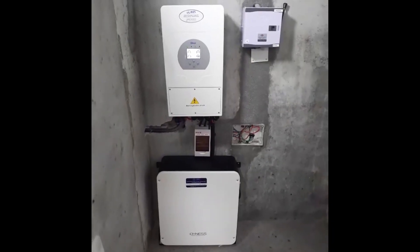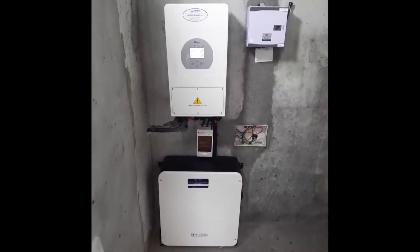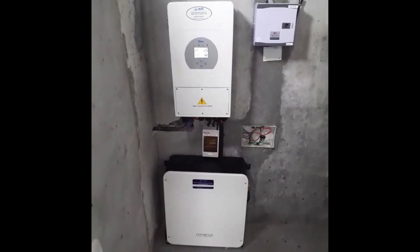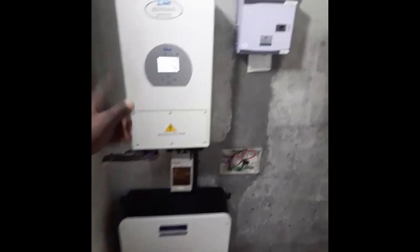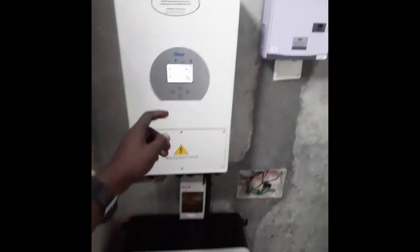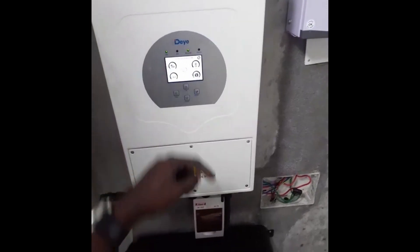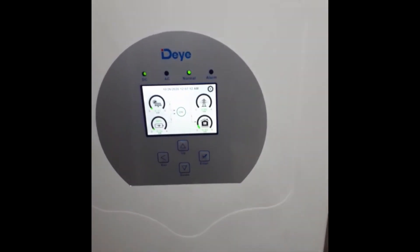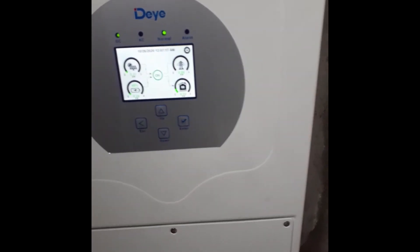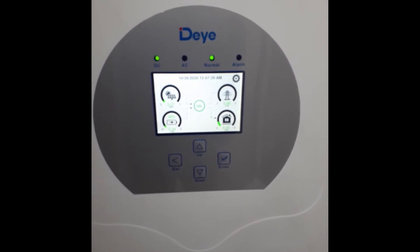Our system is ready, up and running. This is the 5kVA TE inverter and the battery of capacity 4.8kW. As you can see, there is no power from utility. What we are getting right now is from the solar, and then taking a little from the battery to power their load.